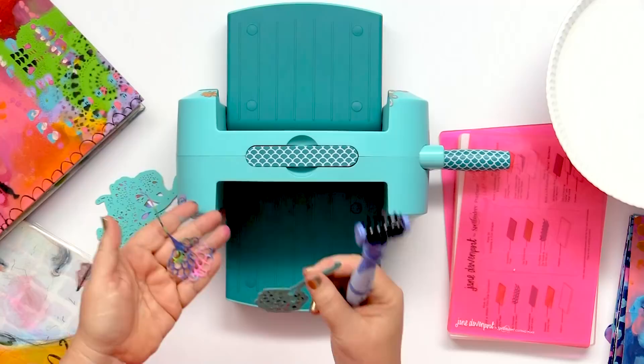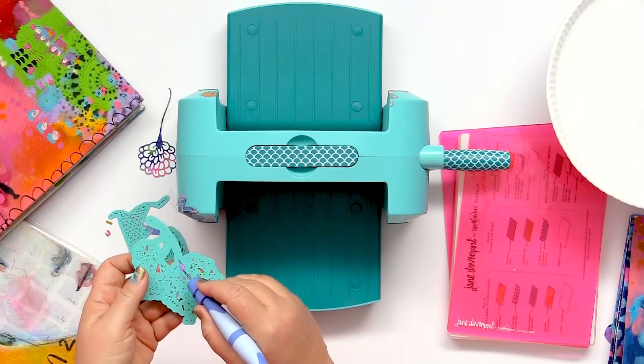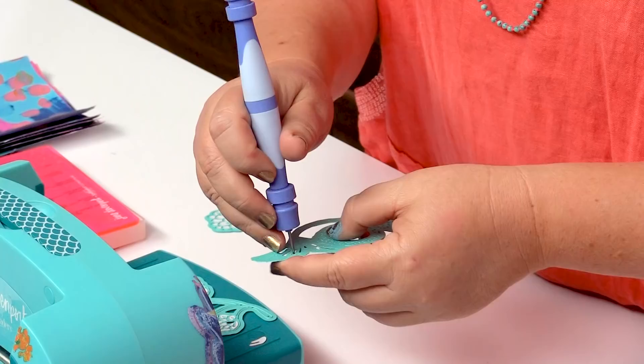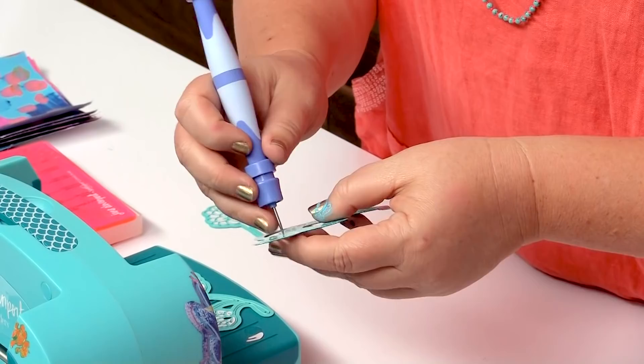I'm just going to pop through there. Gorgeous. Now these have got some larger parts that are going to come out. I'm just going to pop this little tool through there just to get those larger pieces out, and that will just help me release that beautiful mermaid tail.